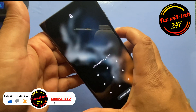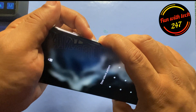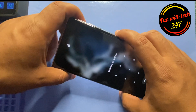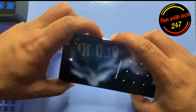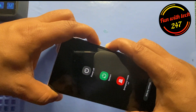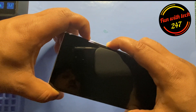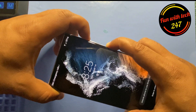First of all, we need to turn this phone off. For that, you need to hold down the volume down and the power button. It's going to ask you to enter the passcode, which unfortunately you can't do anything about. So what we will do is hold down the volume down and power button until the screen goes black. As you can see, I'm holding them down and the screen went black.